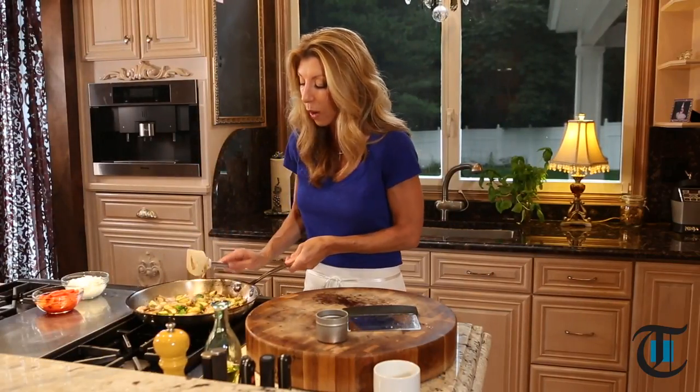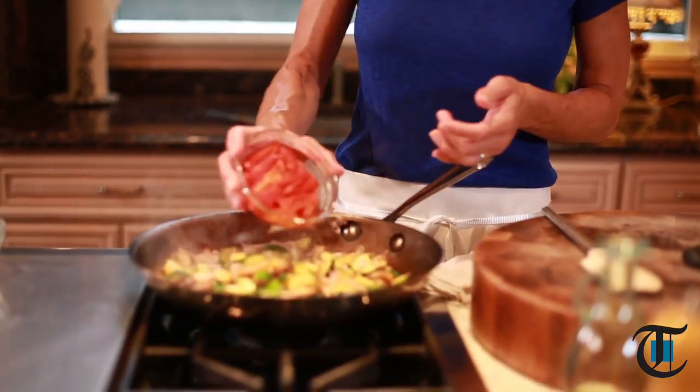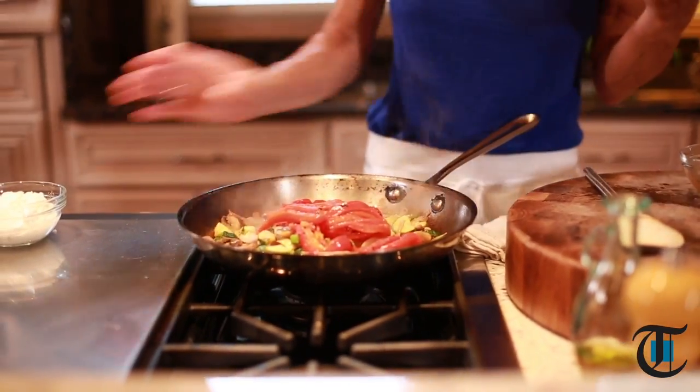So we're just gonna cut the heat, wait for our pasta to finish cooking, and then add the remainder of the ingredients. Here I have some roasted red peppers — these are just from the jar and I slice them. It adds beautiful color and a delicious flavor.